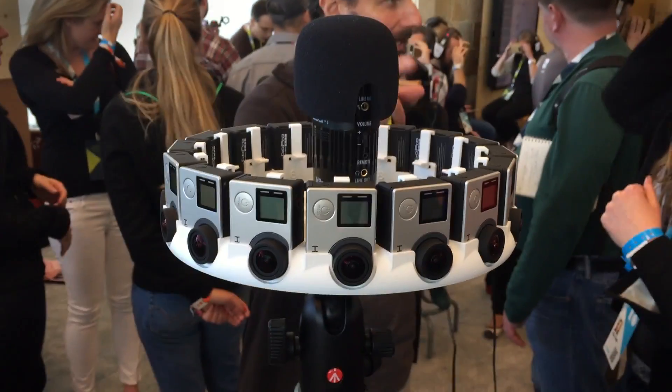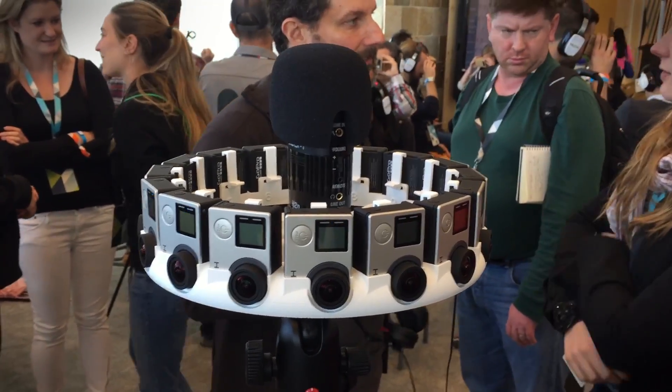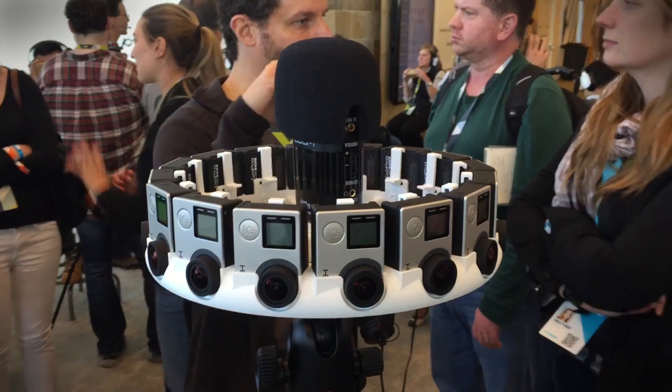What Google Jump does is take all of the video from these 16 cameras and stitch them together into one feed that is both 360 degrees around and actually has stereoscopic depth data.